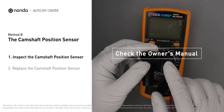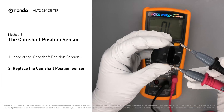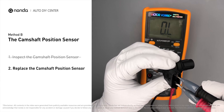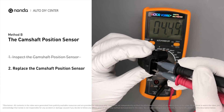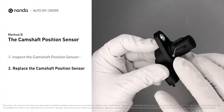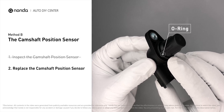If you do not get a reading, this indicates that the camshaft position sensor is faulty and needs to be replaced. Check to make sure the O-ring from the sensor hasn't fallen into its hole. Then replace it with a new camshaft position sensor.